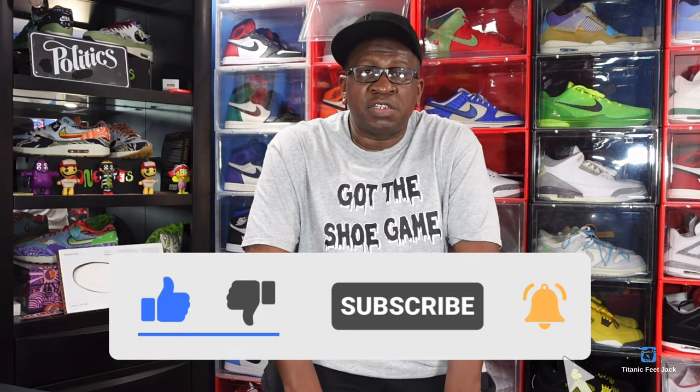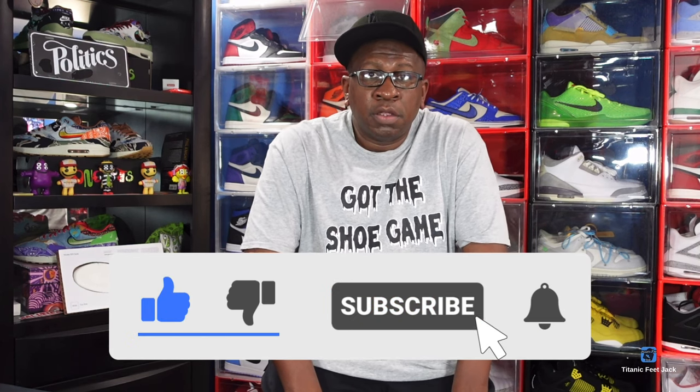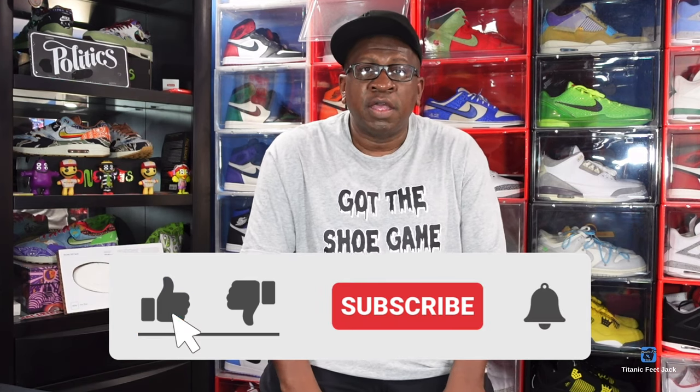I need you to hit that like button on today's video, also hit that notification bell so you'll be notified every time I come back with another video. Do leave a comment in the comment section, let me know your thoughts on the video and on the sneaker itself, and sub up to the channel if you haven't already.